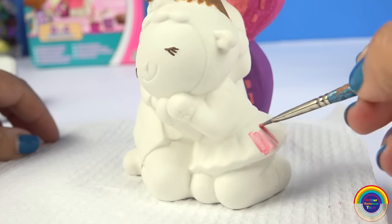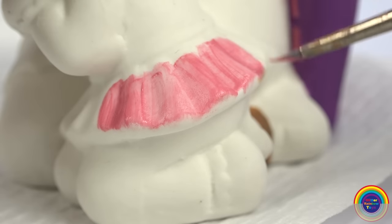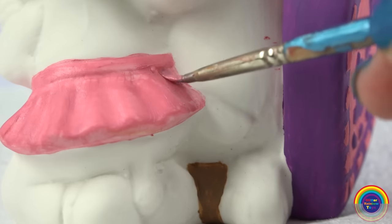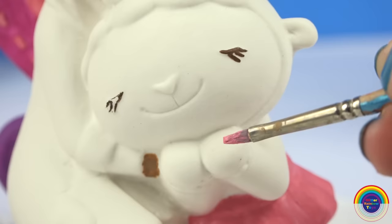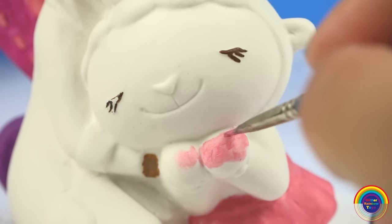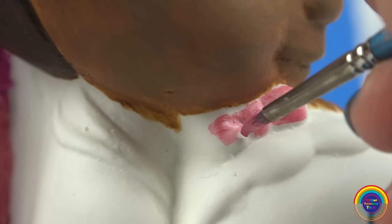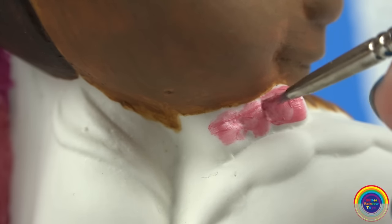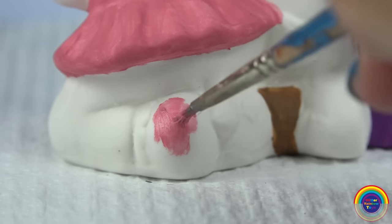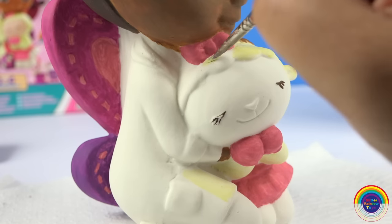Let's paint Lambie's little skirt with a light pink colour. We'll also paint her little paw mittens pink as well, and her bow in her hair. And now it's time to paint Lambie's fur.